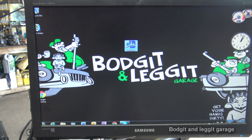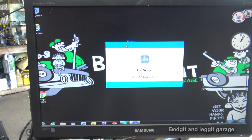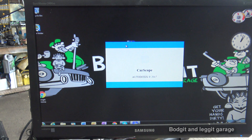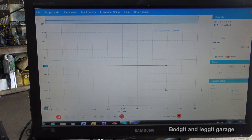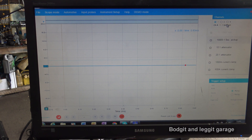Let's open up our scope. It's going to automatically know we have the scope connected — in our first video I showed you how to set everything up by downloading the software, going into demo mode and all that. It's come up connected and we heard the beep, so we can connect straight away. We go to our leads and leave it where it says 'test lead.' It automatically knows we've got the AC coupling on there so we don't have to change anything.